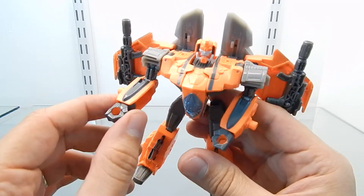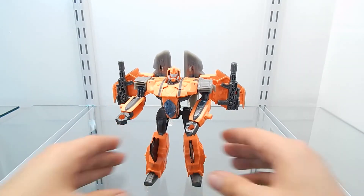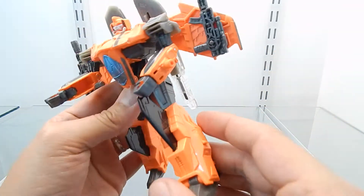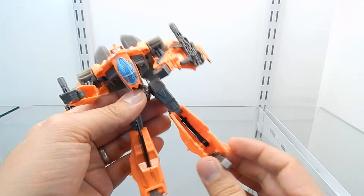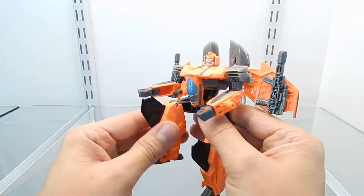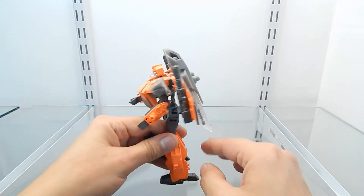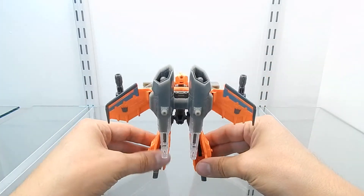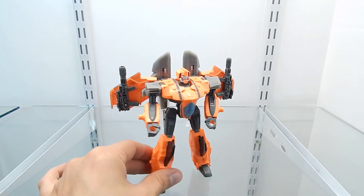The design of the feet is okay — it doesn't really have any articulation other than one joint which is for transformation purposes. This figure also does not have any waist articulation. However, the leg articulation is really good — the legs are on a ball joint and can be moved up, down, front, and back. There's a swivel here allowing 360-degree rotation. The knee articulation goes all the way up to 90 degrees, and the feet design is actually really good — a small piece ensures this figure has no issues standing.